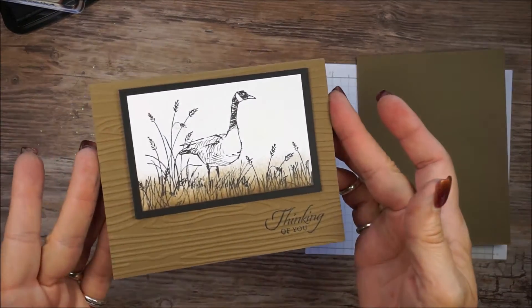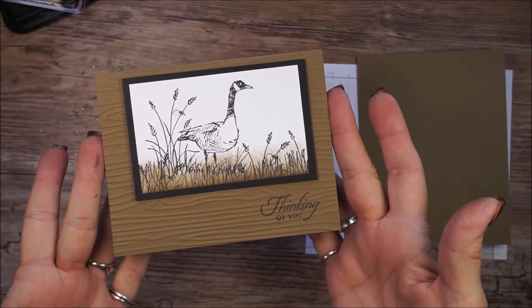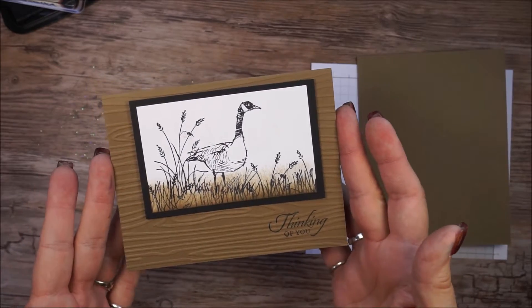We're going to be making this card, and as you can see, it's fairly simple. When you're making cards for guys, they don't like all the frou-frou and glitter and ribbons and such. So it's all good.